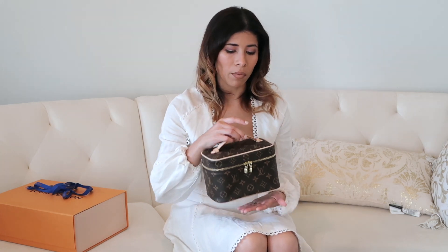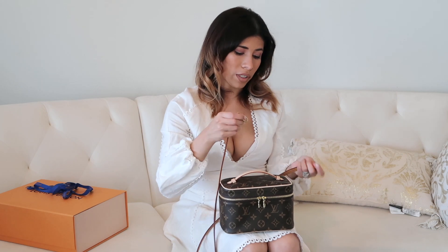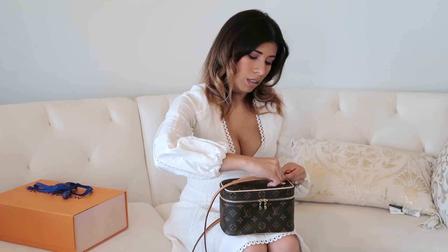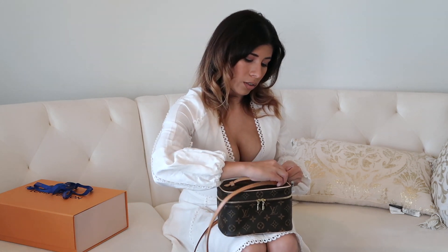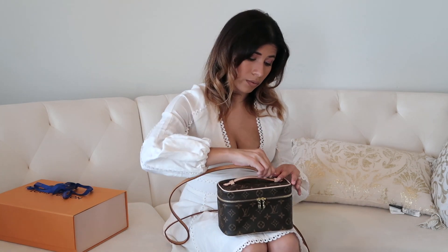I went back and forth on the Chanel vanity because it was leather, it looked very nice, and had the classic logo at the front. Then with this one, I thought maybe I could use my Eva clutch strap — you may have seen me try that before — and put it on this bag.